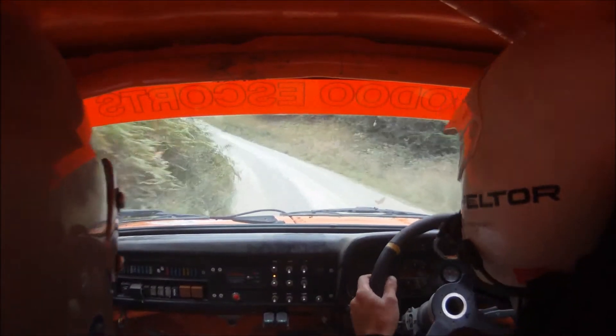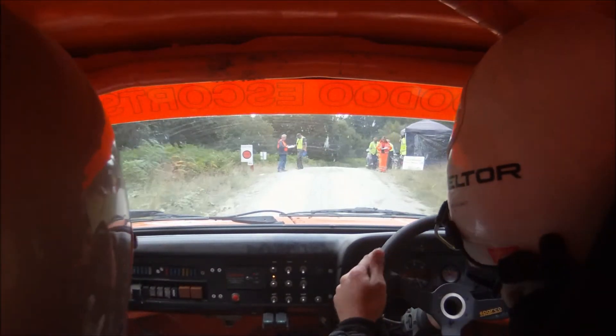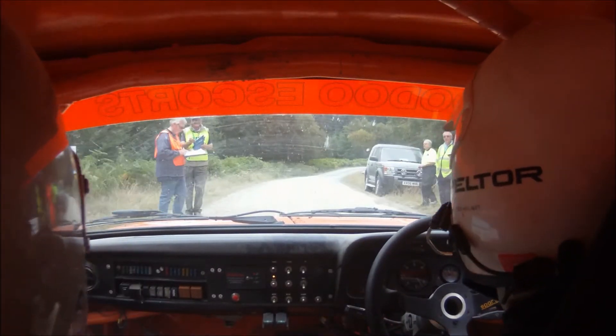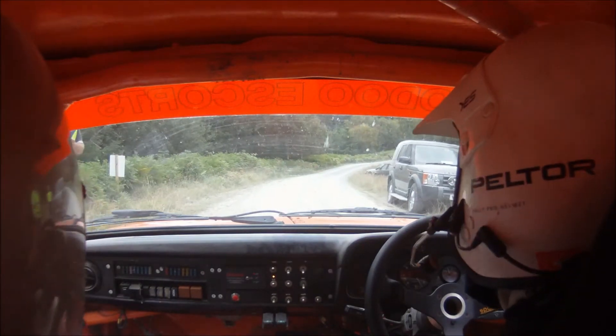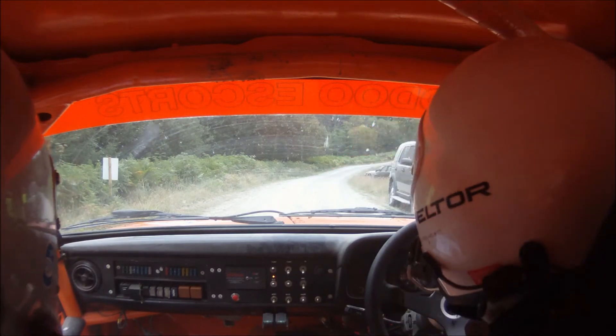That's quick. That's 11 seconds quicker than our unlapped 2009. Thank you.